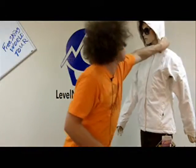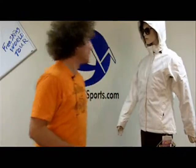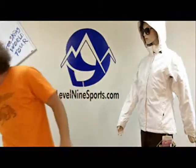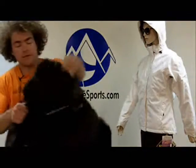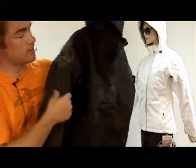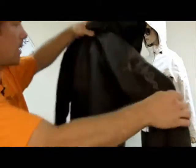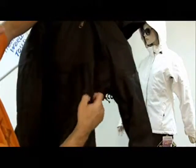I believe the hood is removable so you can wear it a number of different ways. I've got it in a few different colors. This is the black one — you can see the design on the shoulder. It's a cool fabric, definitely a nice design fabric.